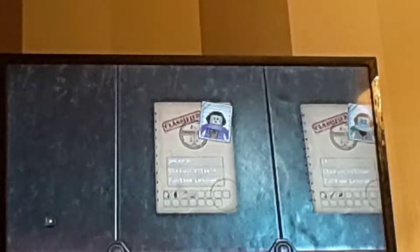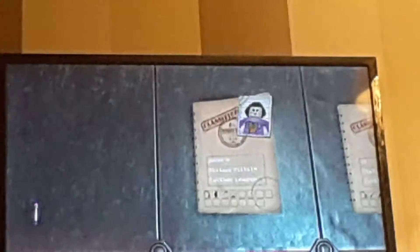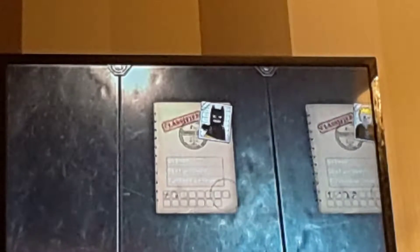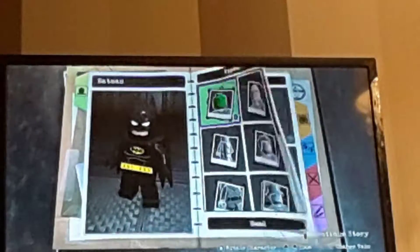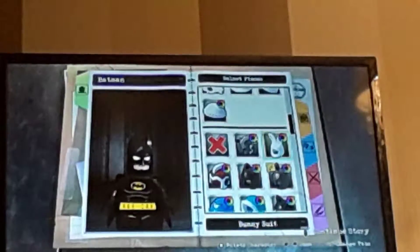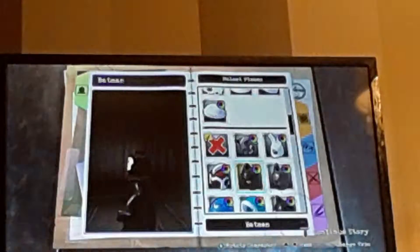So today we're going to be — and we've got the Joker movie one — so today we're going to be changing these characters into the horror ones. Make sure you like this video. I'm having a giveaway for free V-Bucks on Fortnite. Anyway, let's get started.